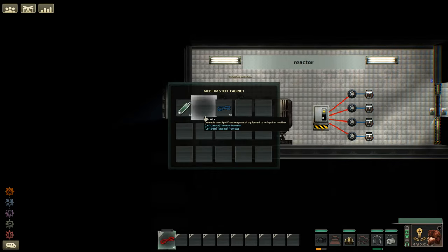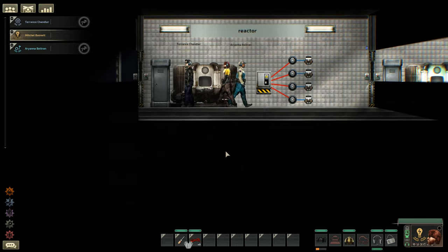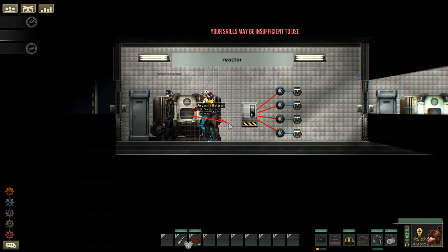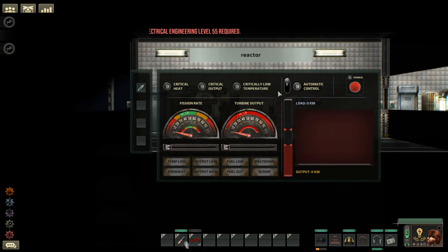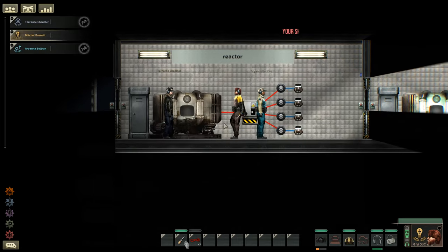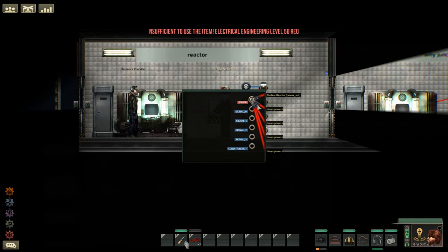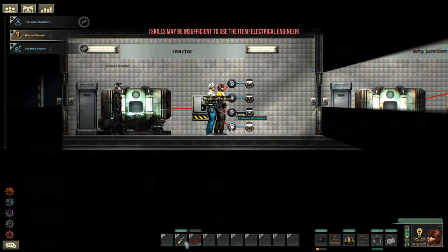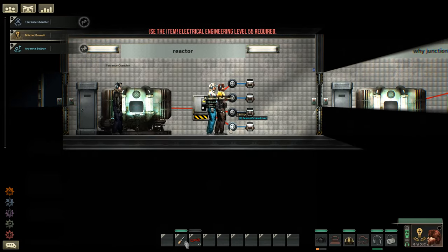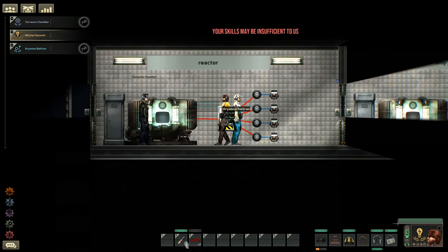Let's grab a wire and a screwdriver, press E over here, and connect this into here — now that's fully connected. We'll turn on the reactor. You can have a maximum of five connections coming into a junction box for power, so if you need a sixth, just make another junction box. Each light will draw 1000 kilowatts of power, and when I pull this lever the light turns on — power output is at zero.